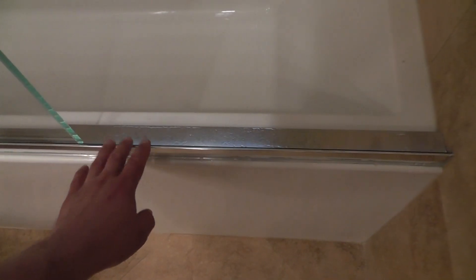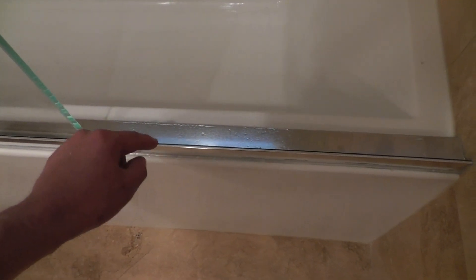Also very important: this metal doesn't require any drilling to the tub. It's only glued in, so that is a good feature of the unit as well.